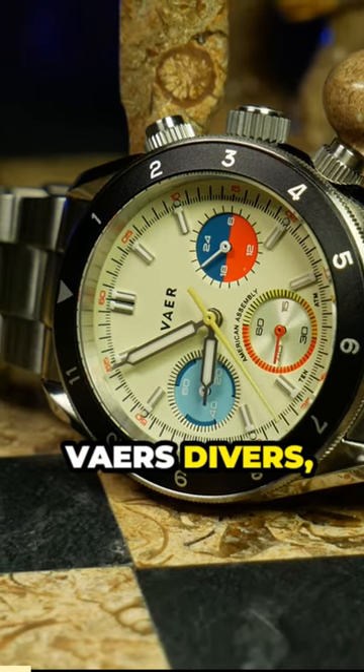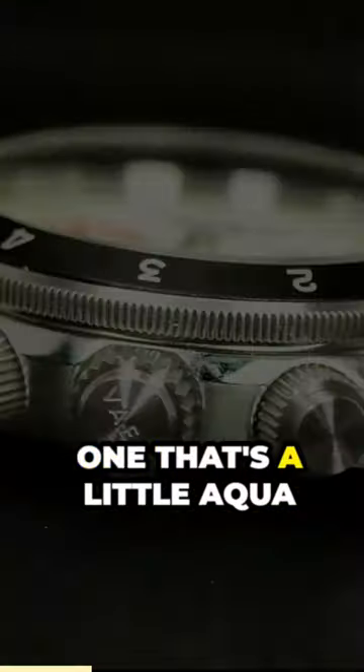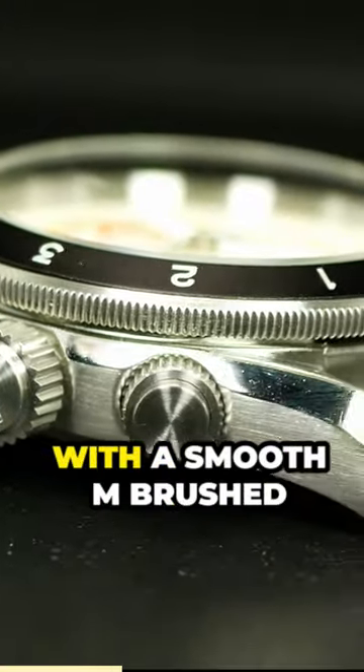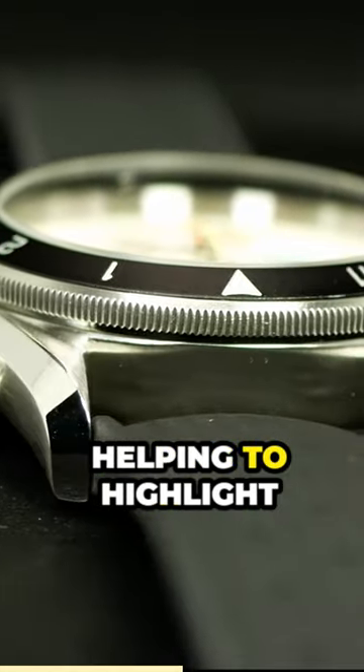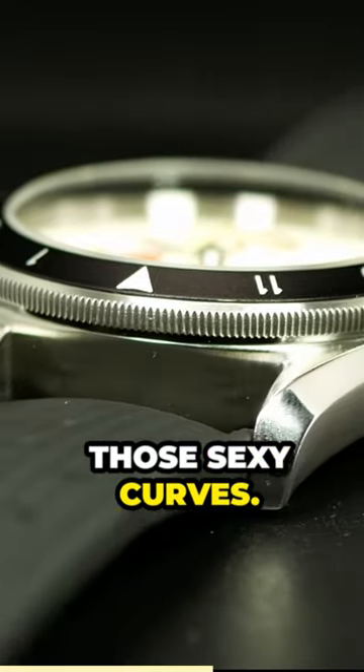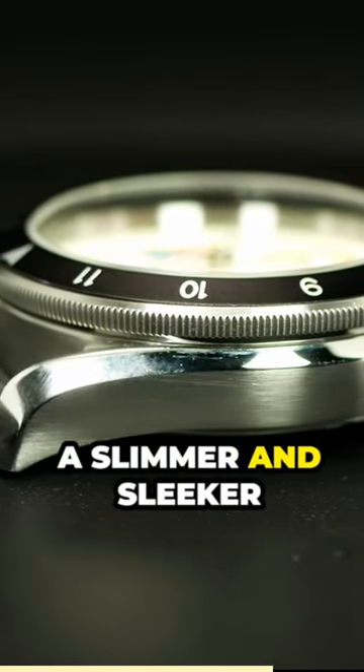This one is more like Vare's Divers, and this is a case design I absolutely love. One that's a little Aquaterra-like, with a smooth brushed midline and large polished chamfers, helping to highlight those sexy curves, all topped off with twisted lugs, giving the entire thing a slimmer and sleeker profile.